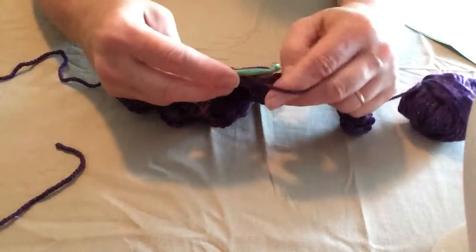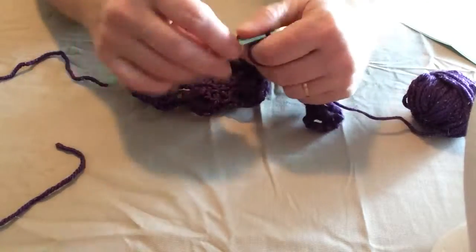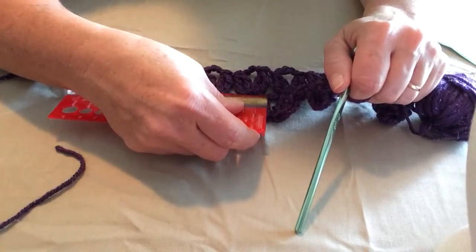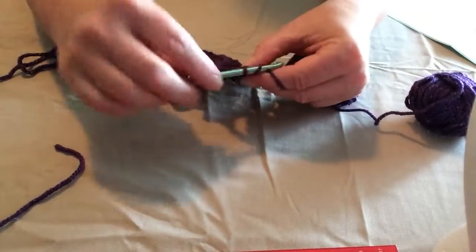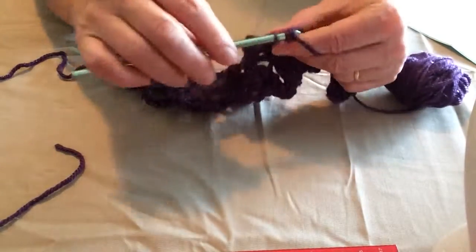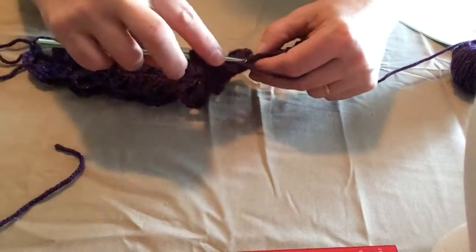In order to make this for a child, just chain less. Each blossom section measures about an inch and a half, so to make it smaller just add fewer chains — about five chains makes an inch and a half. For a small child you could also use a lighter weight yarn, which would be really pretty.